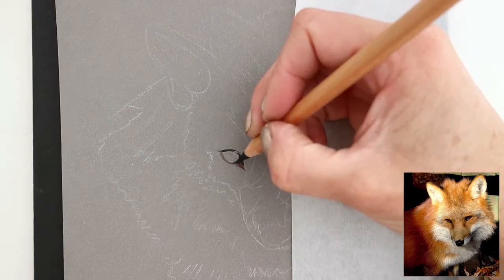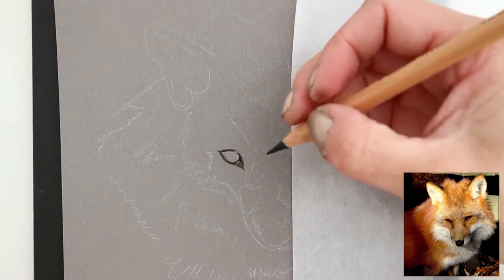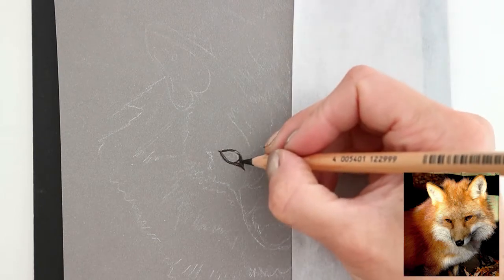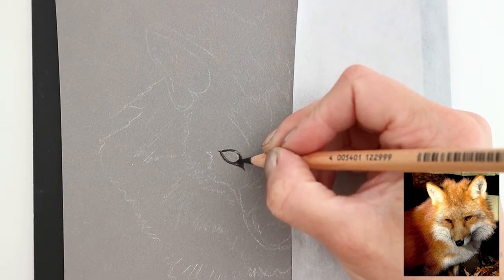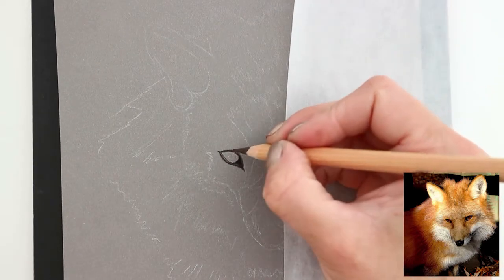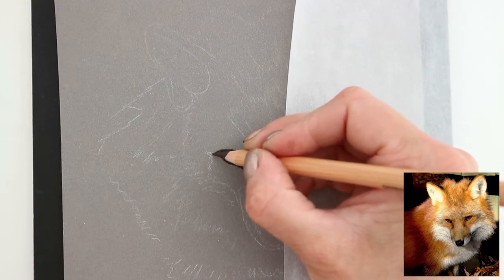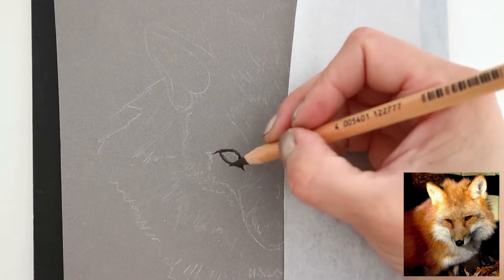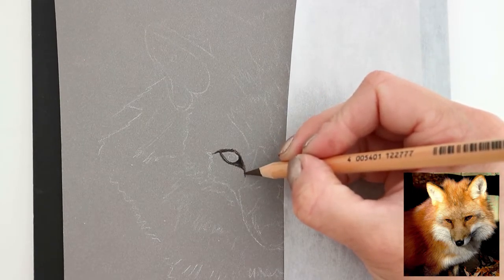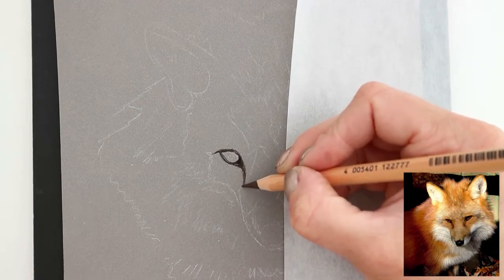This is the first time using pastel pencils — I've used pastelmat before, with my house mouse drawing. I've got to say I just am loving them. They lay down on the paper really nicely. The pastelmat is perfect for them, and I just love that feeling of the texture — you can feel every movement of the pencil on the paper, even more so than with normal coloured pencils.